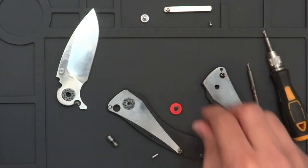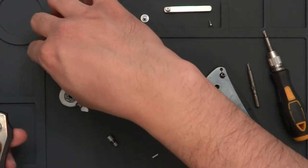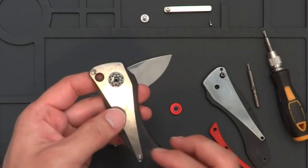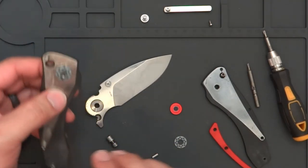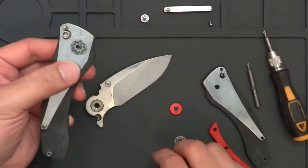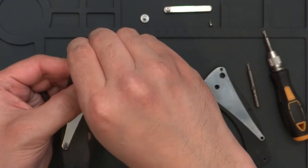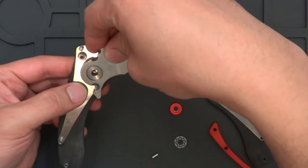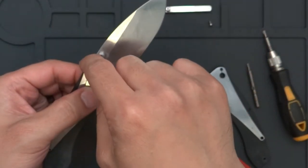That's going to be all the parts laid out, and that is how it works. When putting it back together, you can drop in the button — button goes in as a spring. The little side that's cut goes into the button, like so. Then the knife handle — make sure that you have your stop pin in there still, because sometimes that might fall out.